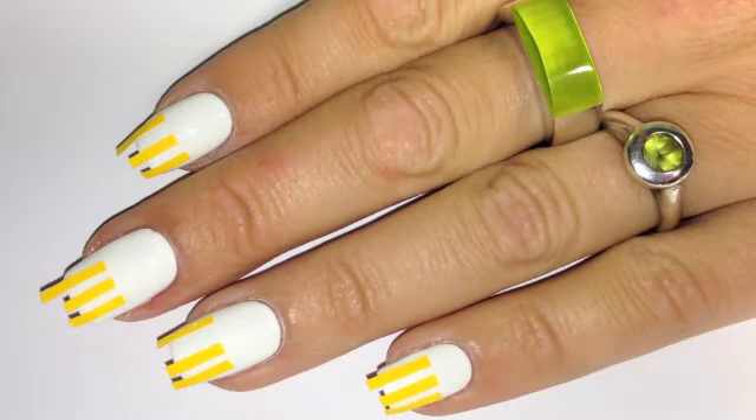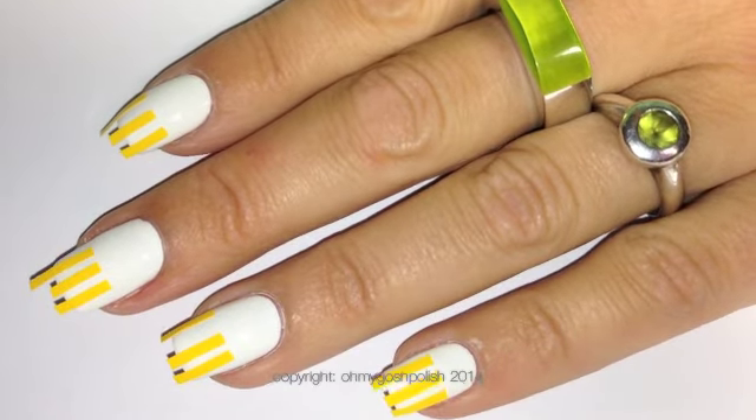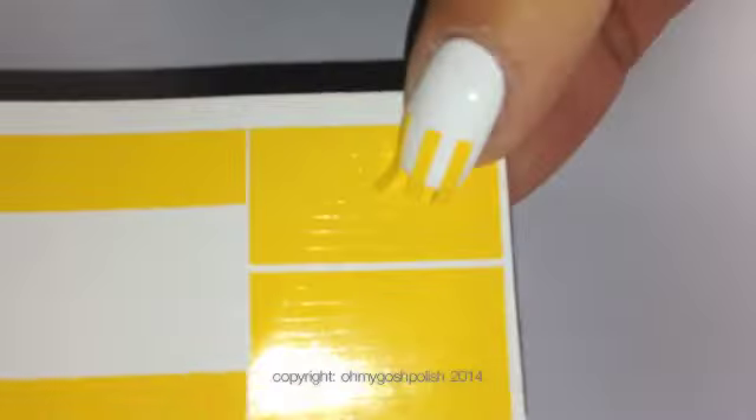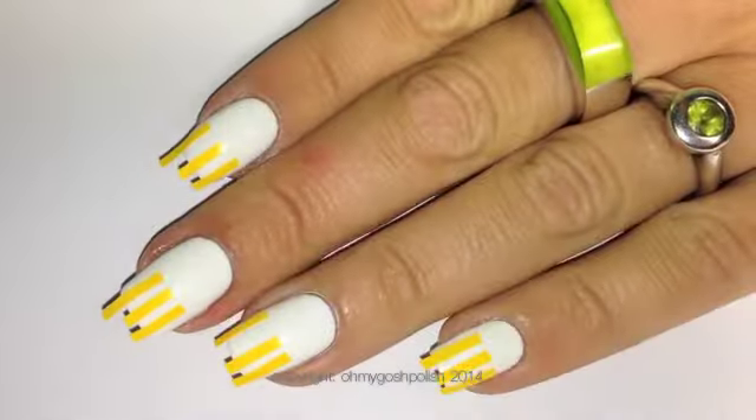To start, you want to paint all of your nails white. I'm using INM Nails White Porcelain, then I placed a coat of Sesh Vite over the top of that. Once the Sesh Vite was dry, I put the Stick Me Nails stickers on my nails, just on the tips, to section off the nails.